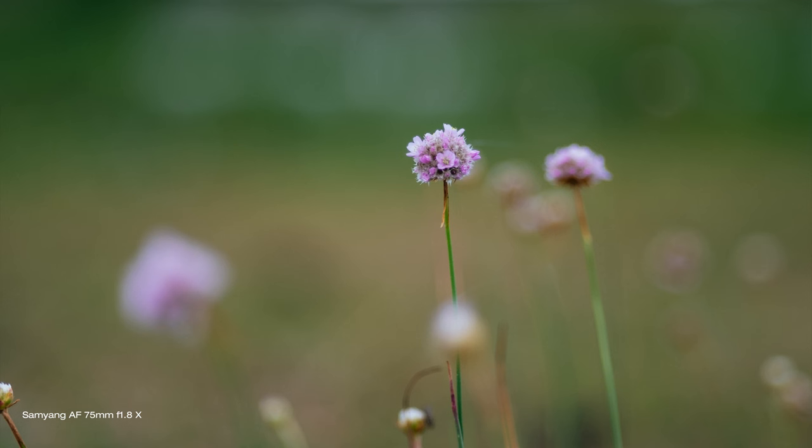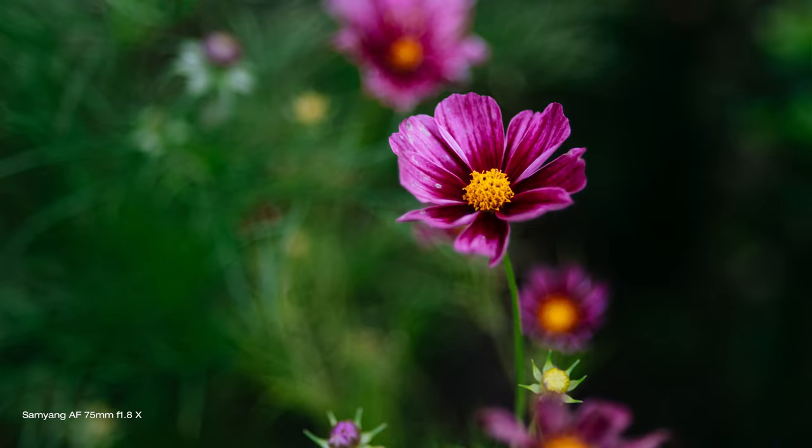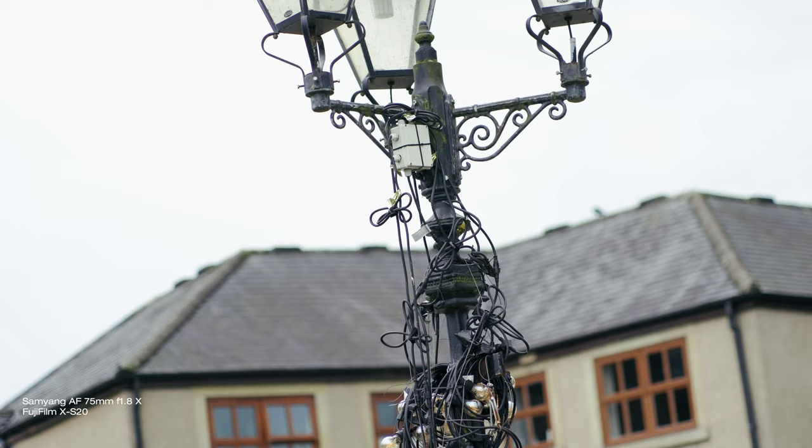The bokeh is smooth — obviously hugely dependent on what you actually have in the background — but generally speaking smooth and pleasing to the eye.